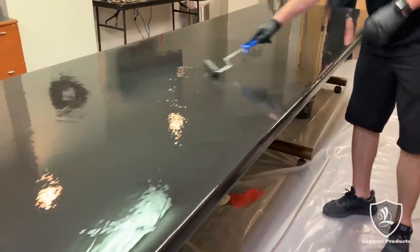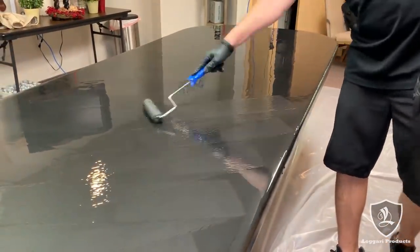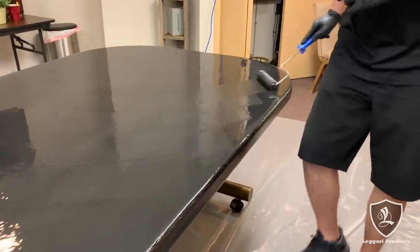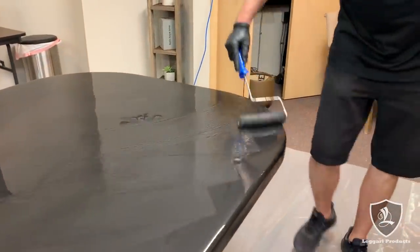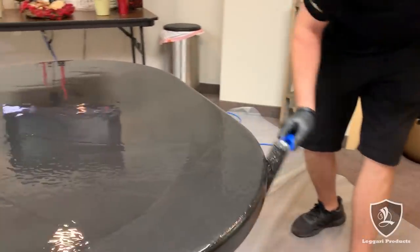Notice how I'm working fast — I'm not being delicate and moving the product really slow. You're not going to hurt it moving it that fast. The only thing to watch is if you roll the roller too quickly you can throw epoxy up onto your backsplash or wall, so just be careful about that.